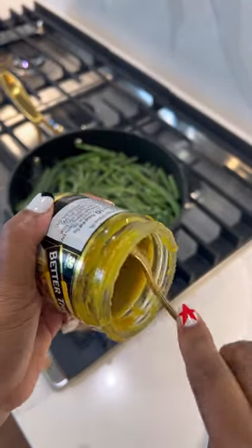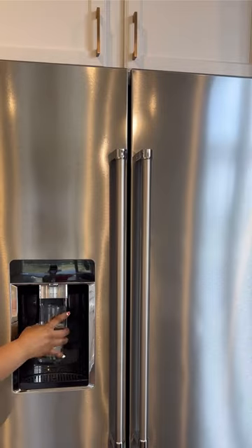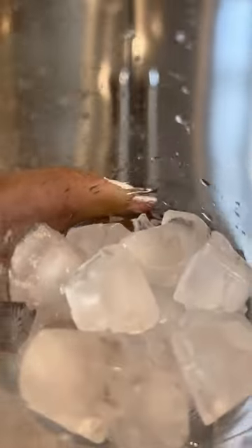Take a nice big spoon of the better than bouillon — yeah, I'm at the end, I love this stuff. Just dump it in, mix it in really nice, and then add half a cup of ice.